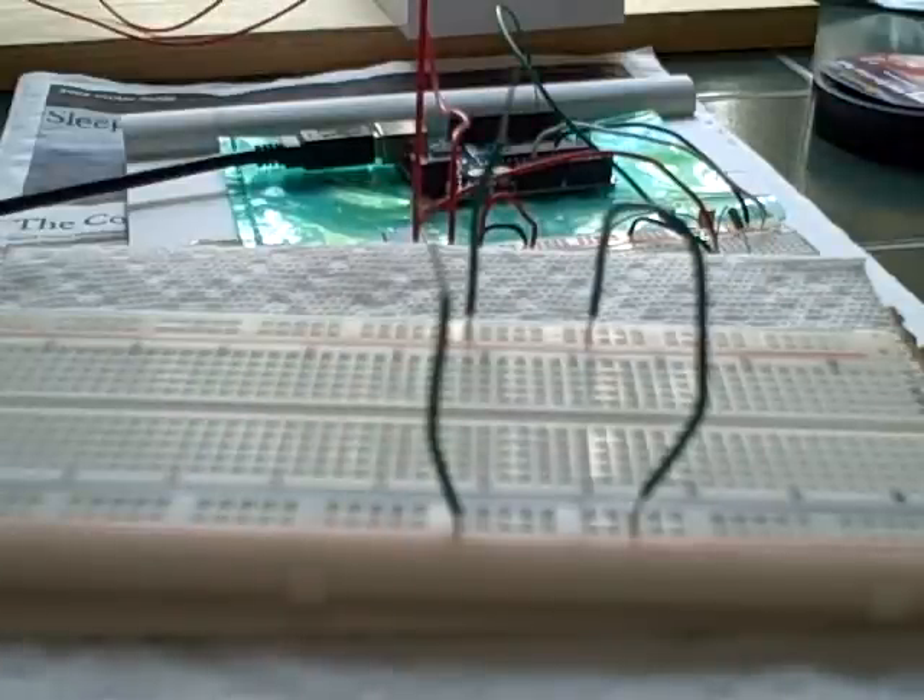Something that's really important to remember is you never want to measure continuity on circuits or wires that have voltage on them, because the multimeter tries to pass a small current through the item being tested. So we're not connected here — we're safe. And that's very good.